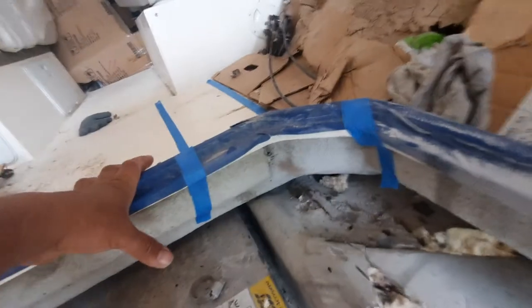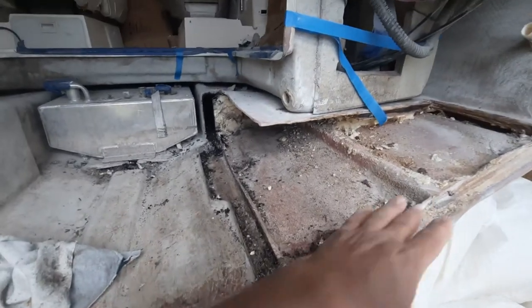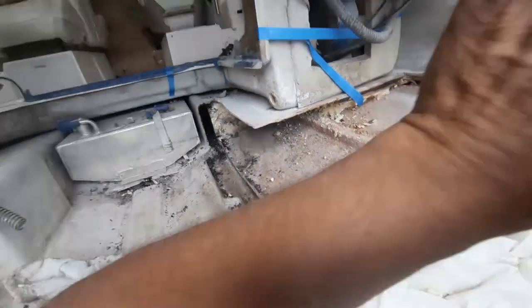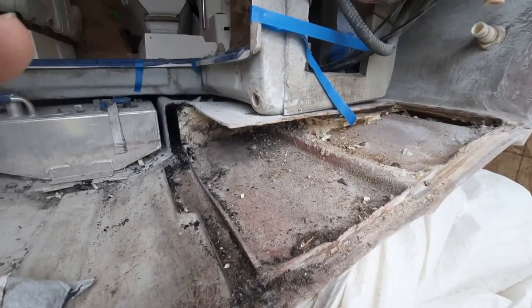There are two options: I fix it the proper way as I showed you now, or I just clean it, put fiberglass, close the closet, and close everything. Let me know please. Thank you.